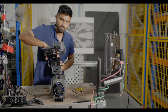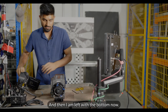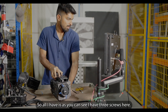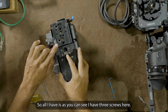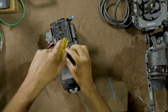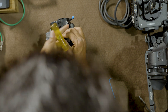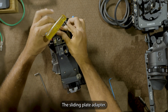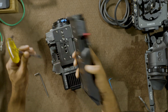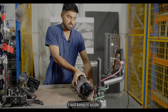The top is off. Now I'm left with the bottom. As you can see, there are three screws here — using the flat screwdriver for the shoulder mount. There you go — the camera is fully naked. I'll keep it aside.